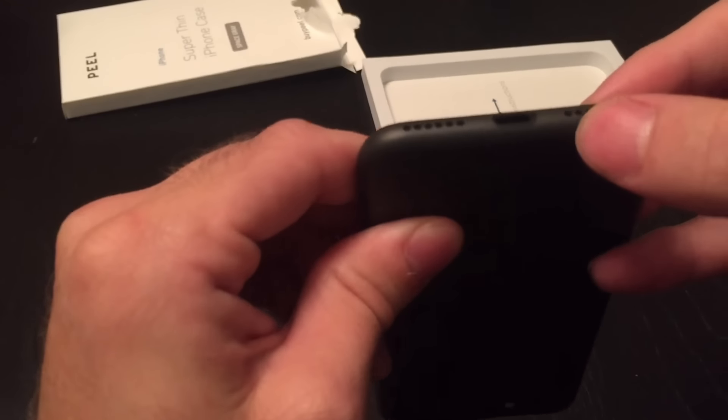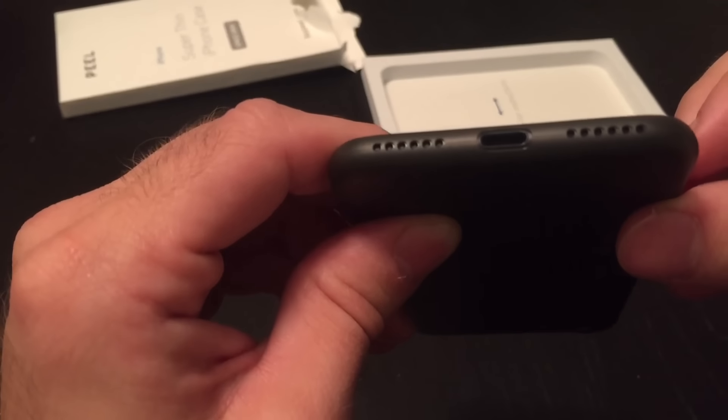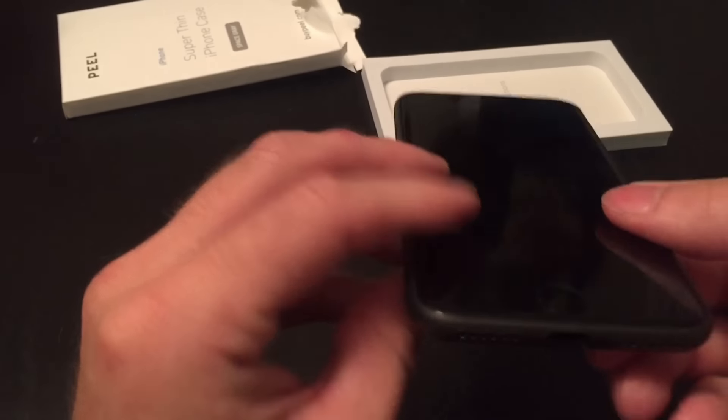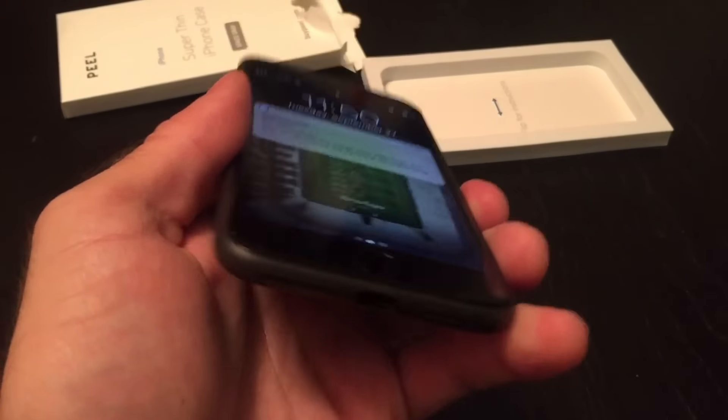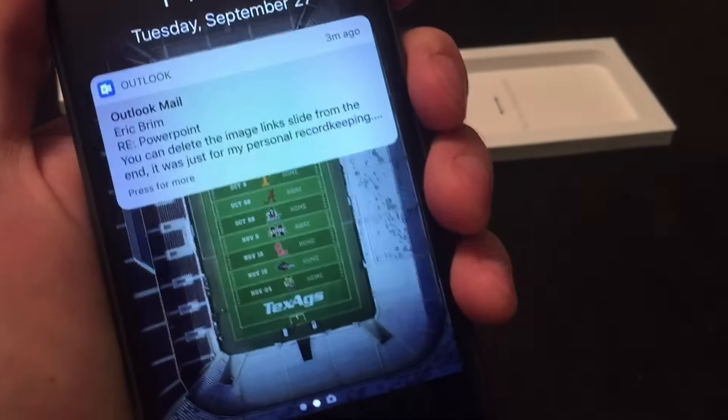That is in no way going to hinder its ability to plug into any sort of power adapter or the new headphone dongle, unfortunately. And it doesn't impede the speakers in any way.